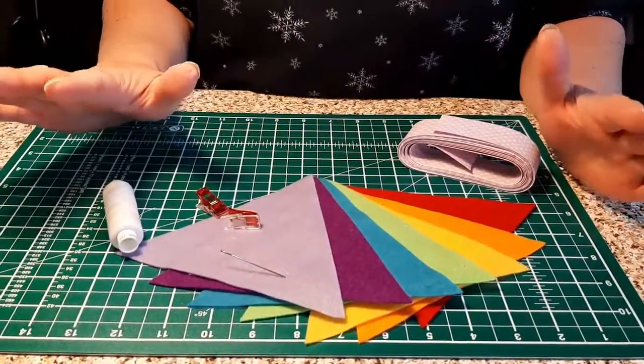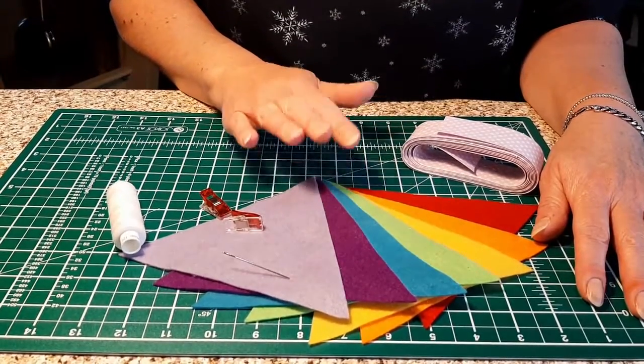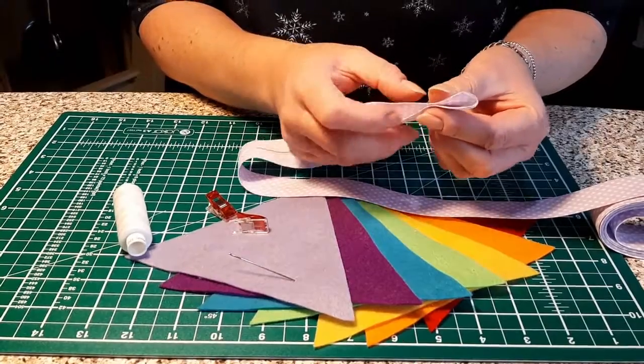This is what you should have received in your pack. I've only got one set of colours here where you will have two. What we're going to do first of all is get the tape and we're just going to fold it in half.